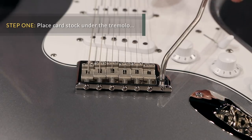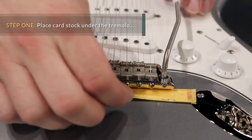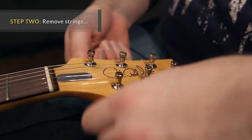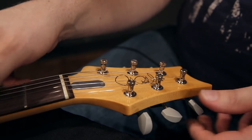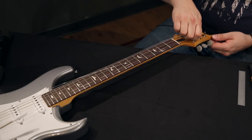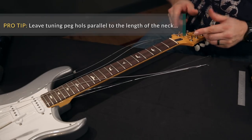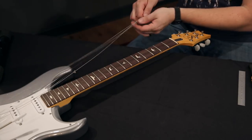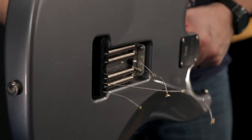The first thing we're going to do is place the cardstock under the trem to protect the finish on the top. Just trem down, slide it underneath and release. The next thing we're going to do is loosen the strings and remove them. I just want to give it a few turns, make sure there's plenty of slack in the string. Loosen the thumb screws and we can remove these strings. I like to leave the holes for these strings lined up down the fretboard — it'll just make it easier when we go to restring it. Take your string clippers, cut the ends off and remove the strings.